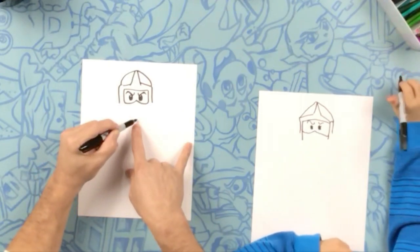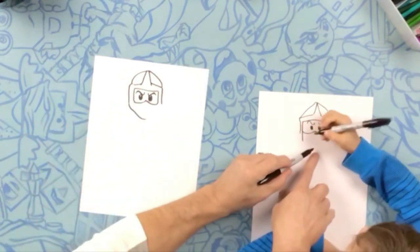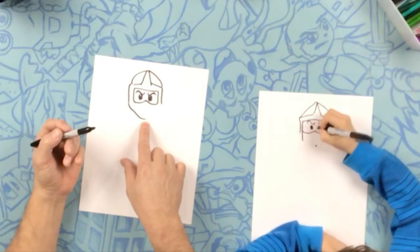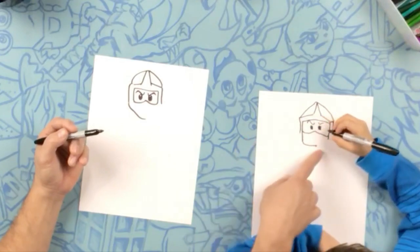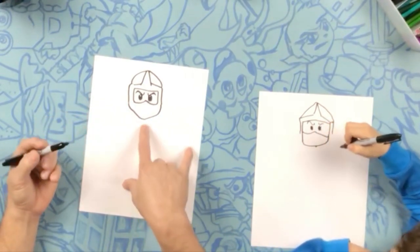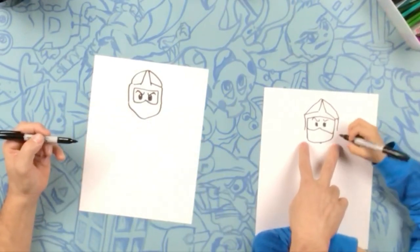So for his chin, we're going to start right about in the middle of his head, and we're going to do a curve up to this line. His chin starts about there — start from his chin and go all the way up to that line. Do the same on that side. Now from the bottom of his chin, we're going to do a straight line that's about as wide as his head.